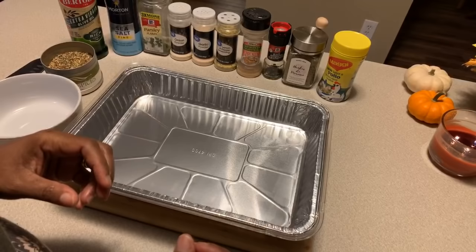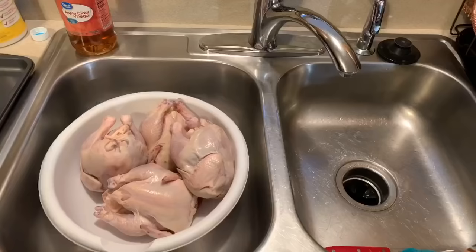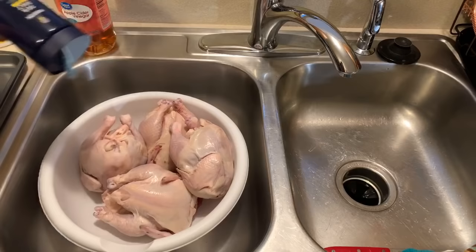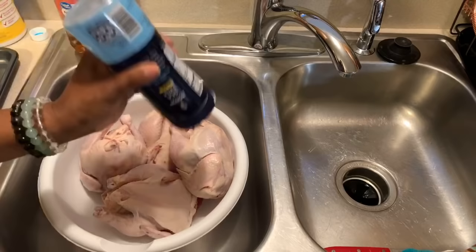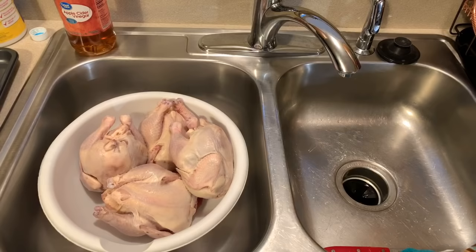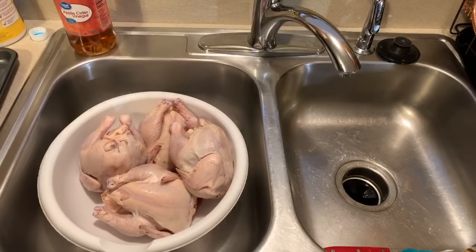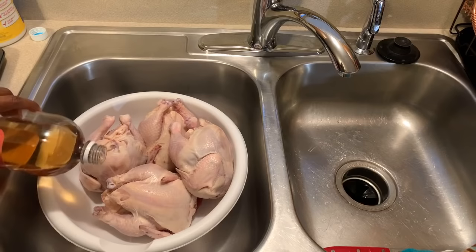Let's make our way over to the sink — we have to clean our Cornish hens. To clean them, we're going to put salt on them. Any kind of salt you like will work; the salt serves as an abrasive to help scrub them squeaky clean. It won't make them salty because we're going to rinse it off. You can also use lemon or lime to clean them, but since I don't have that, I'm going to use apple cider vinegar — regular vinegar works too.